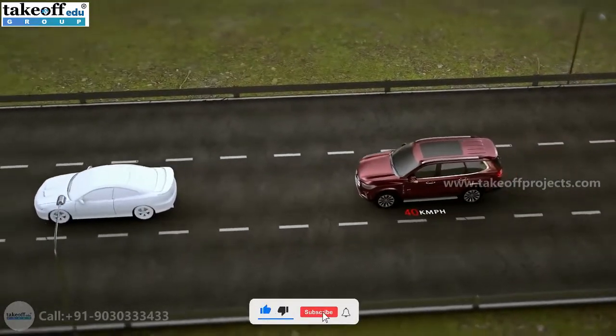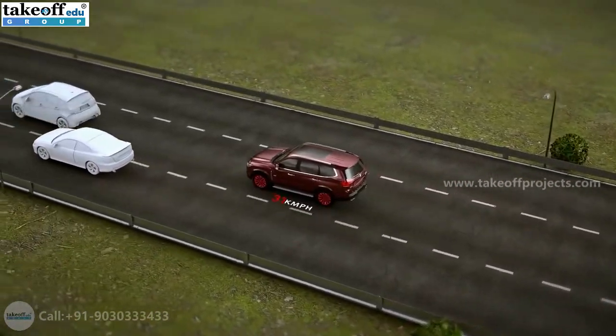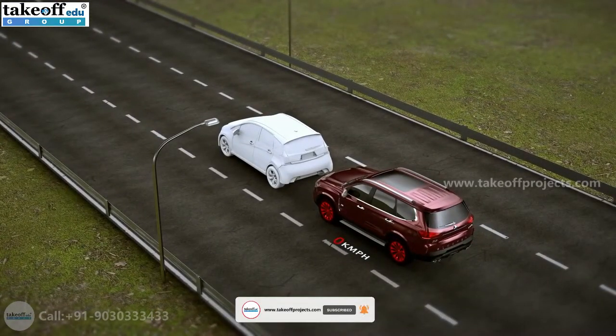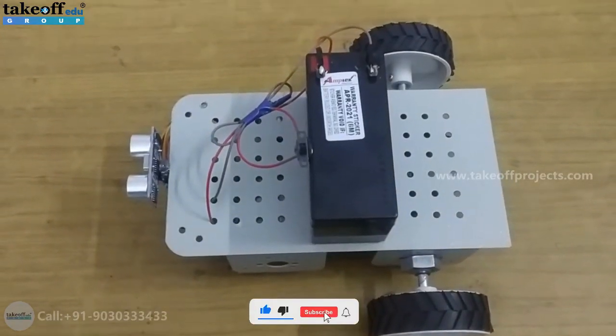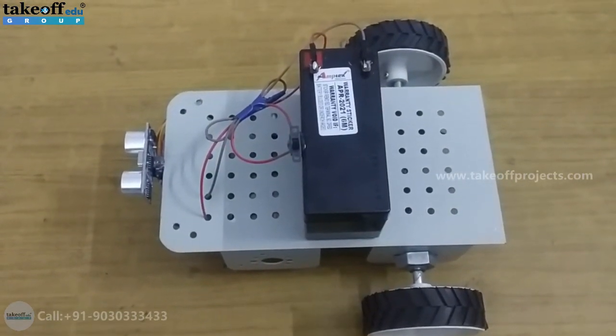Automatic emergency braking is a feature that allows for automatic braking on sensing an imminent crash. It reduces risk of injury in unavoidable situations. Hello everyone, this project name is automatic braking system using Arduino.